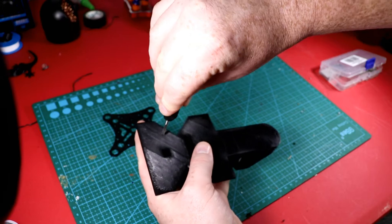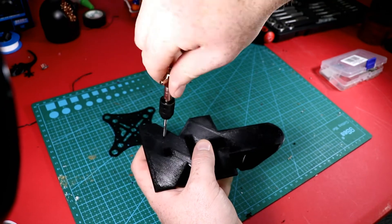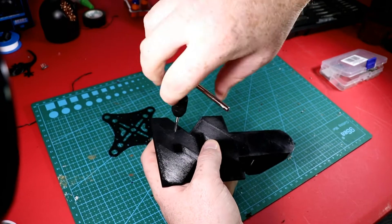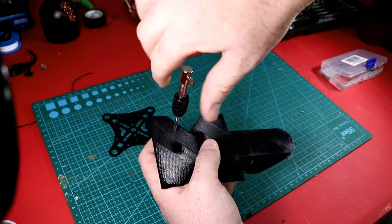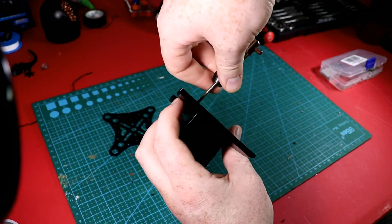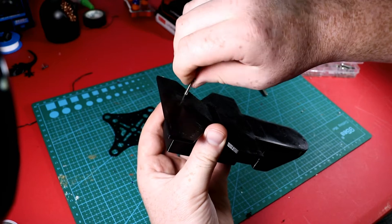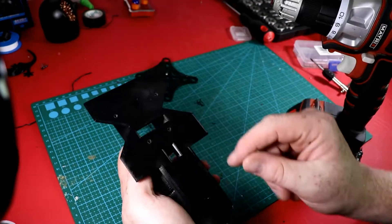Once I have my hole drilled, I take my tap and keep it as straight as possible — they do make guides for these but I don't have them. I do one full turn then a quarter turn back, that's what I normally do. Once all the way through, I back out. Grabbing one of these longer screws to test it — it's turning in there beautifully, really strong. I can pull on it pretty tight and it's going to hold that gimbal plate well.